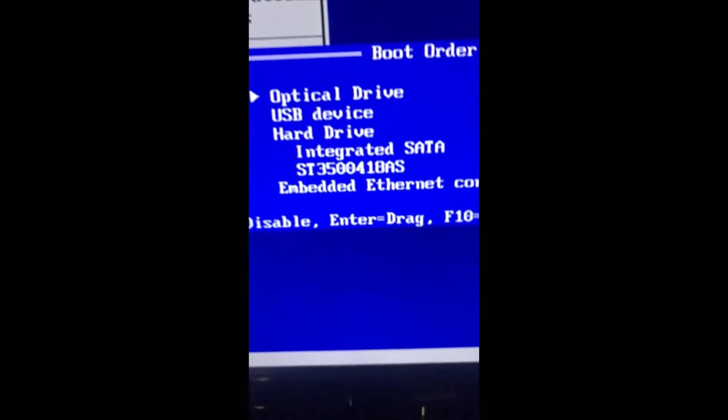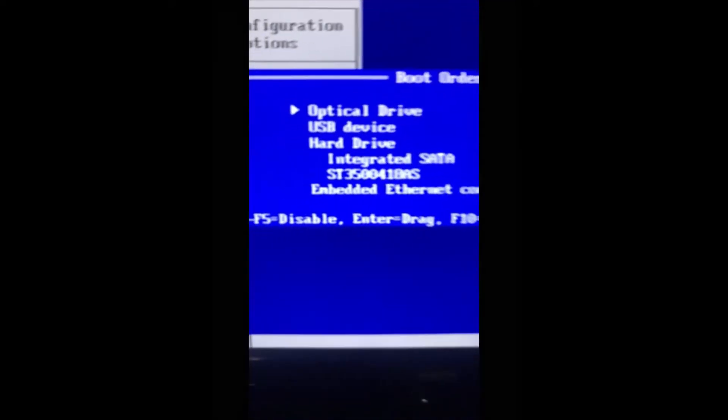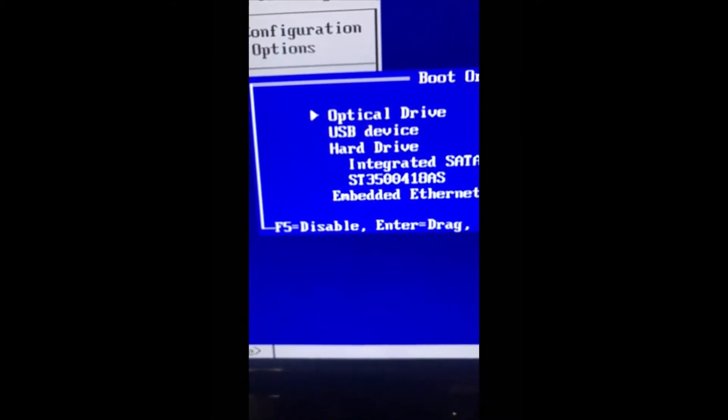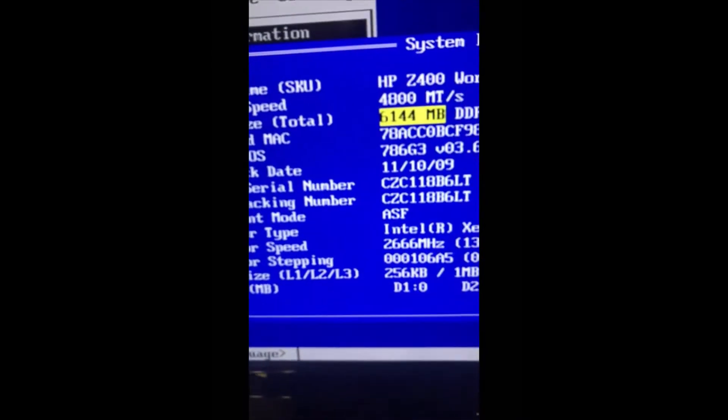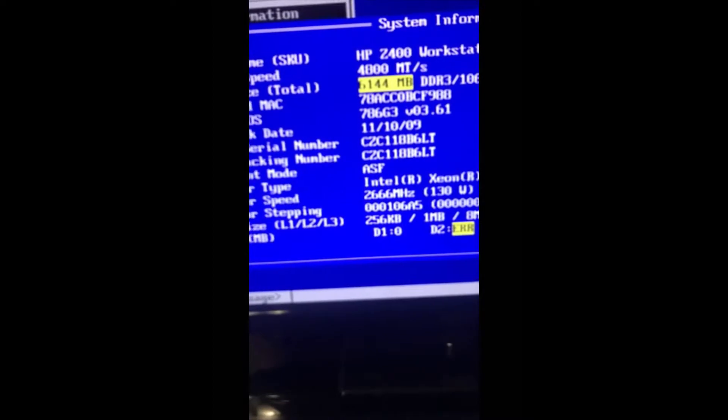I'm going to hit F10 to get into the BIOS so you guys can see this. Once in the BIOS, the only thing I changed was setting it to boot to the optical drive first, then USB, then the hard drives. Even though the BIOS says you cannot boot from USB, you actually can boot from USB as well. I did it with Windows 10 once I figured out the problem.